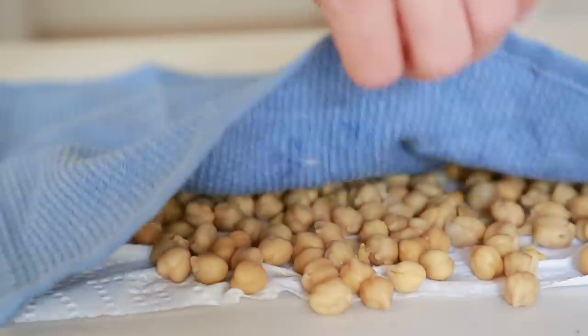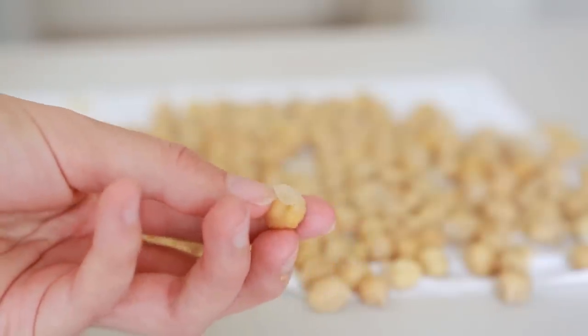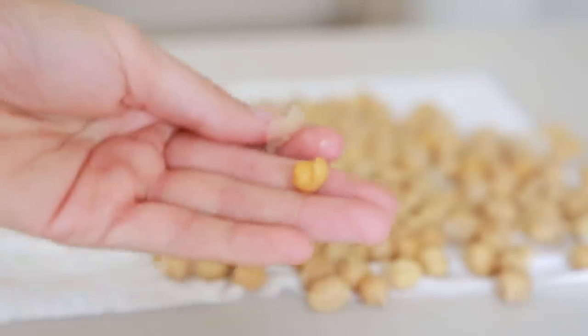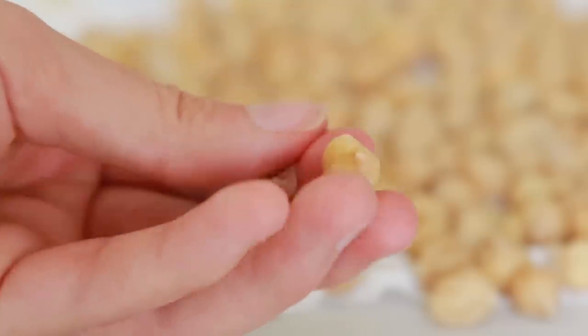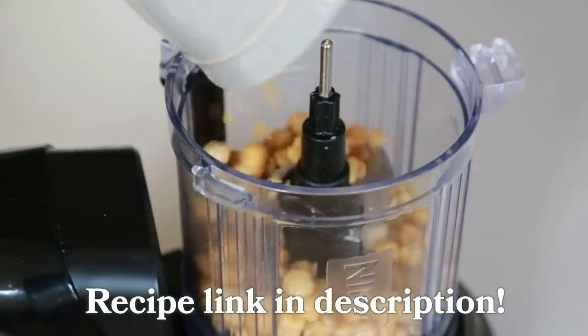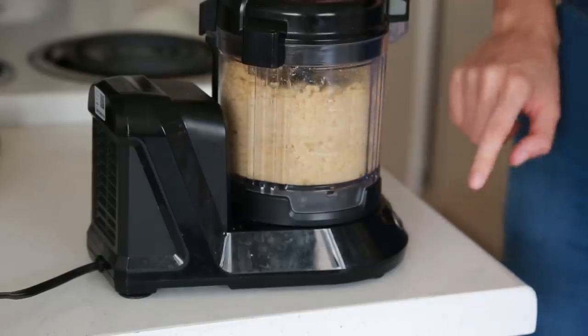Let's see — yeah, nice. These look great. Some of the skins are just loose in here, you can just toss those away. Most of them, if the skins haven't come off completely, they're very loose on the chickpeas so you can just finish the job. Okay, that took a long time — I thought that was going to be faster, but that's okay. Now what I'm going to do is add chickpeas, two teaspoons of coconut oil, and one teaspoon of lemon juice, and blend that up.